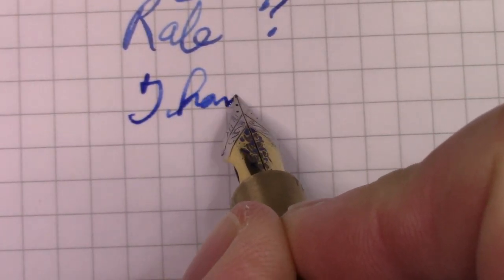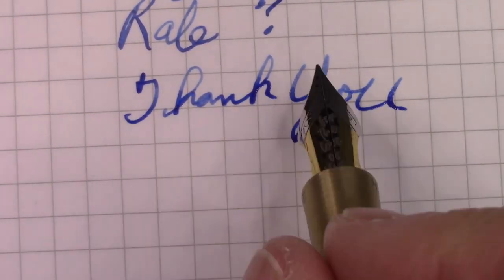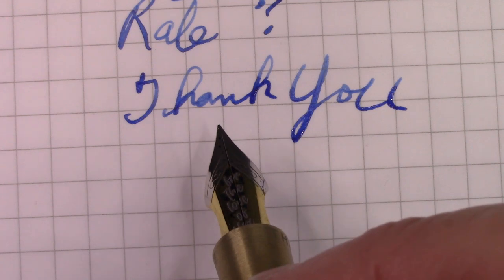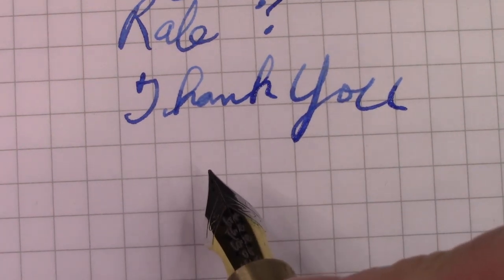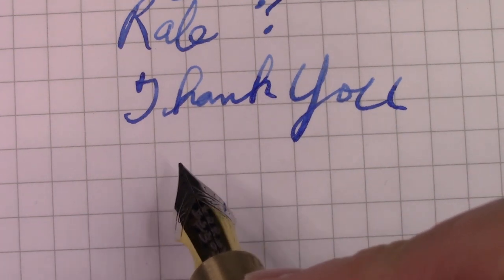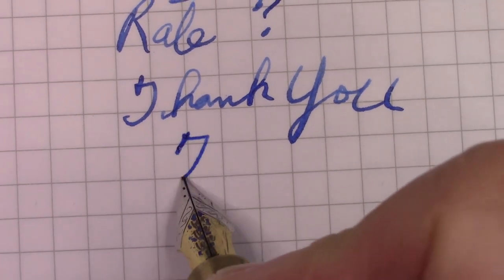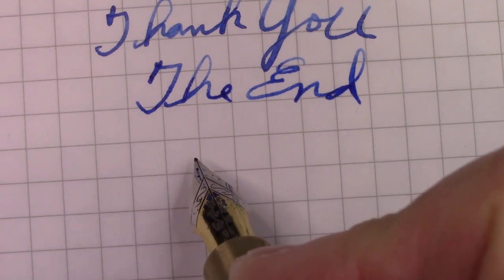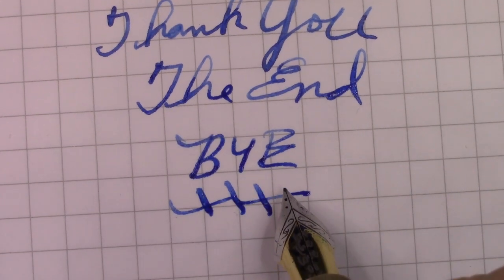Thank you all for watching. You can see how this nib gives character to your writing, and the way that it works, it would take a lot of effort to spring it — which I'm certain was part of the design attributes when they engineered that nib. But it requires an experienced hand. Hopefully you have an experienced hand, and you enjoy your pens and putting ink on paper. Hope this video finds you safe, healthy, and happy. We've reached the end. Enjoy your pens, and have a great holiday.